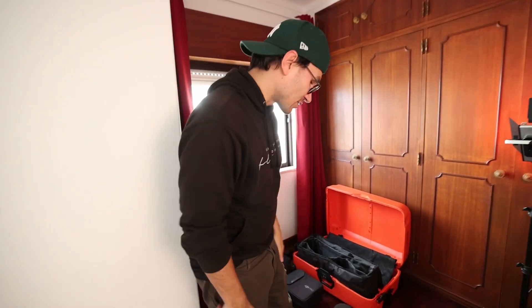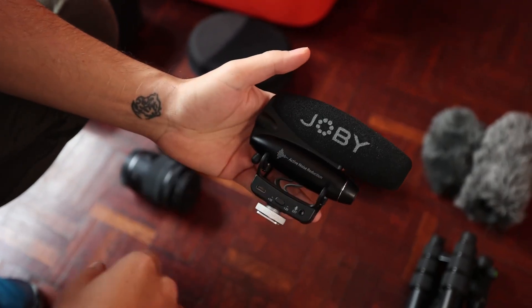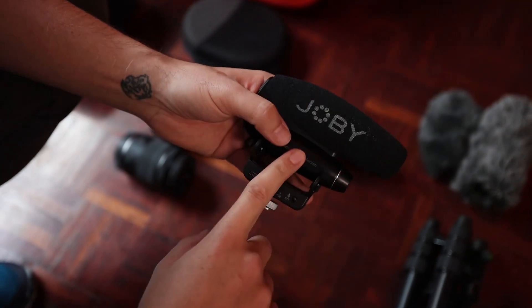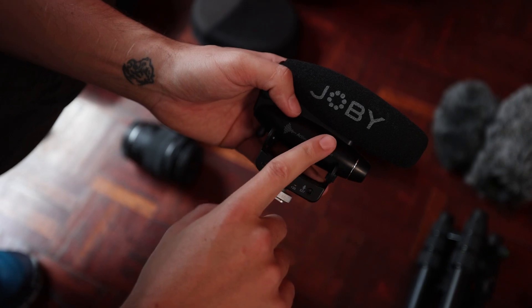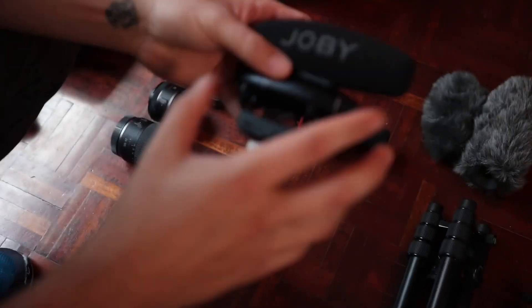Let's talk about my other microphones. I have another microphone — this is the Joby Wavo. This even has noise cancelling in it. It's brand new and I haven't tested it yet. There will be a video where I test both, because this is the flagship from Joby. It's also considered a shotgun microphone and it's so much lighter than my other one.